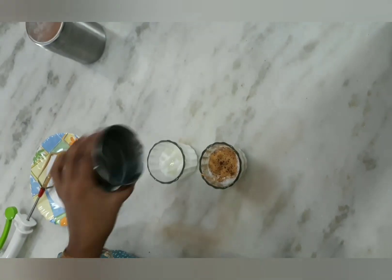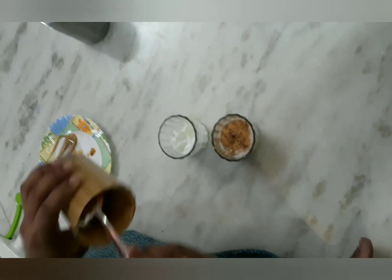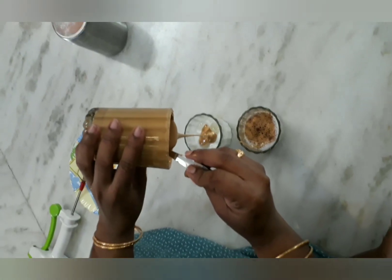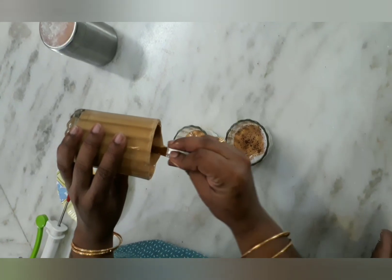Let's make it cool. Now I'm going to put the cappuccino mixture on the milk. I'm going to spray a little coffee powder on top.